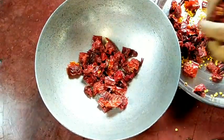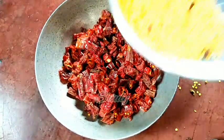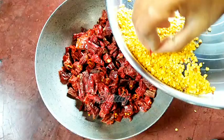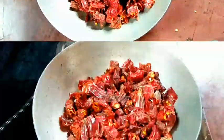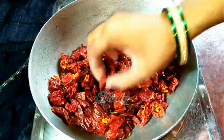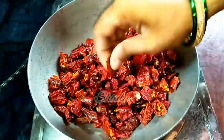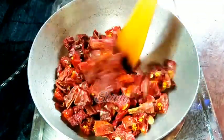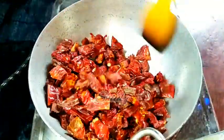We roast them for at least three to four minutes on low heat. The roasting process is actually to remove the moisture from the paprikas. Alternatively, you may keep the paprikas in the sun for two to three hours to dry them out. But since it's raining outside, I'm roasting them on low heat. You can notice they are very soft and moisturized, so we need to crisp them up before grinding. After three to four minutes, turn the heat off and cool them down fully.